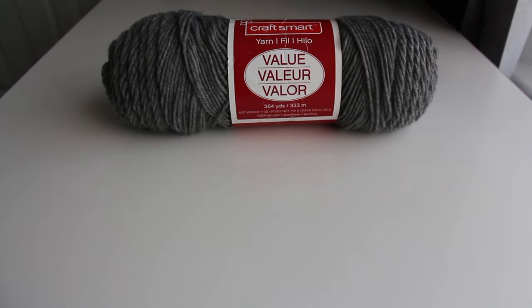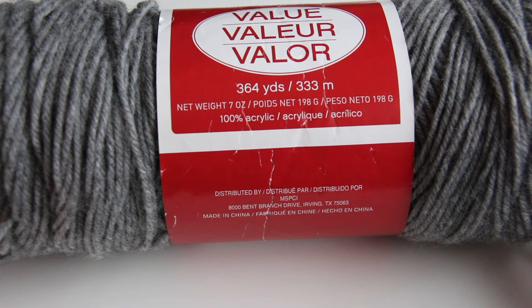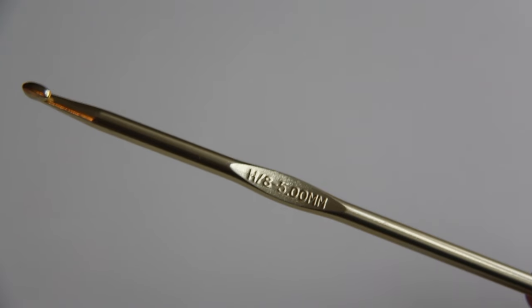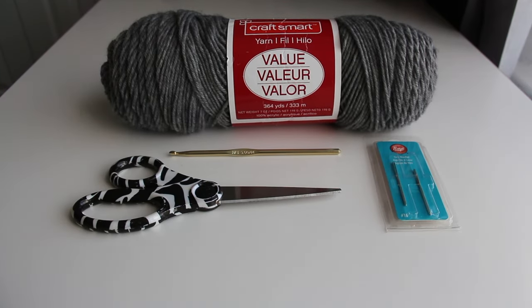You will need yarn. I'll be using 100% acrylic yarn for the tutorial and I'll go through other types of yarn later. This pattern recommends a 5.5 millimeter crochet hook but I like to use a slightly smaller hook, so I'll be using a 5 millimeter hook. You will also need scissors, a sewing needle, and a ruler.